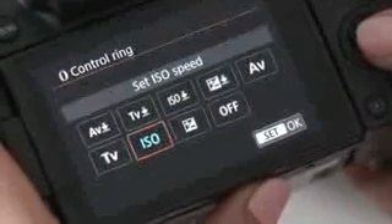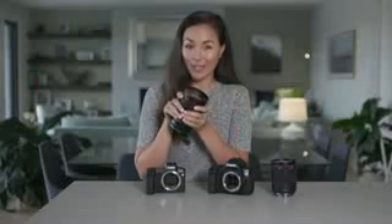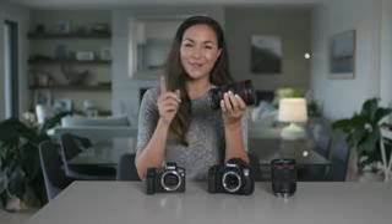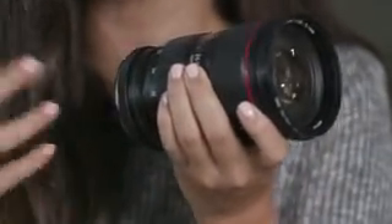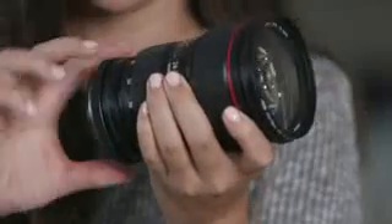This ring can be customized to be set to aperture, shutter speed, or even exposure compensation. The new RF lenses are really fantastic — they're sharper and overall produce better image quality than EF lenses. But before you think you've got to start over with a whole new collection of lenses, let's talk about compatibility. Canon have created a lens mount adapter so you can use all your EF lenses on the EOS R. And if you fall in love with the control ring feature the way I have, Canon have added this feature to the adapter too — so even using your EF lenses, you can still adjust ISO, exposure, or shutter speed with a simple twist of the ring.